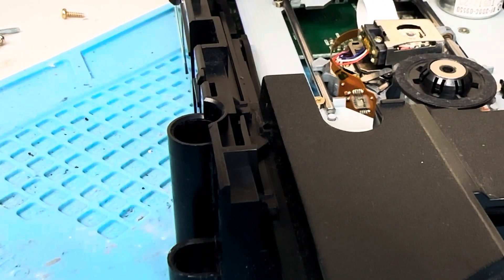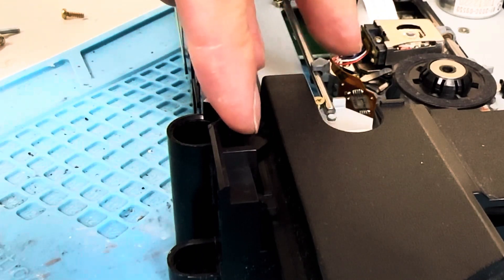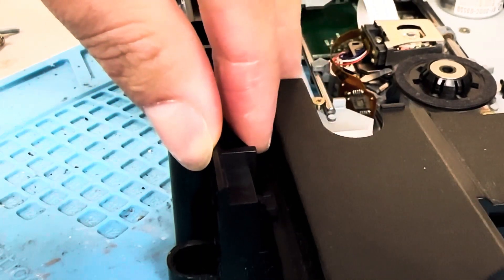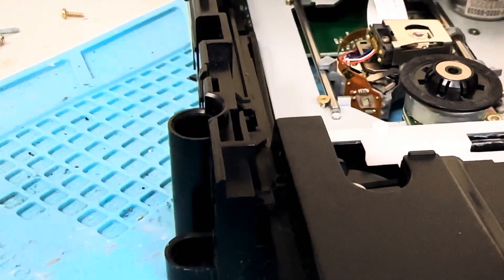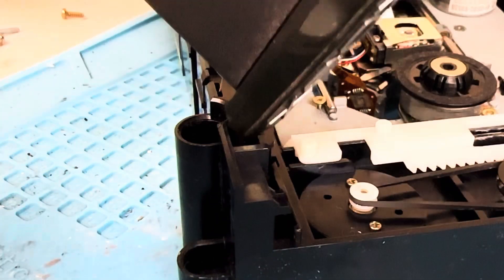On every tutorial I've ever seen made on taking apart the disk drive, no one ever covers how to release the disk tray clips — and it's quite important to know how to do it so you don't break anything. Starting on the Thompson drive, there is this fin-looking thing — that is your release clip. You simply push on it while sliding out at the same time, and that is what holds the disk tray in its place. Once removed, the disk tray comes out.